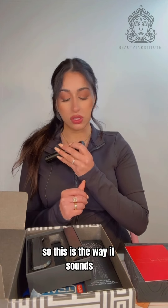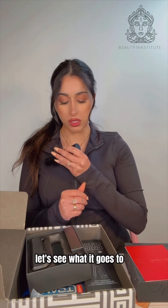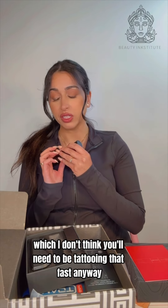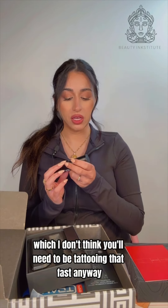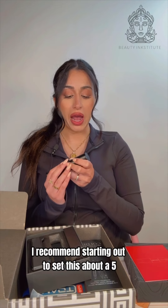Here is the way it sounds, and we're going to take it all the way up to the highest it goes. It goes up to 10.8 at the fastest, which I don't think you'll need to be tattooing at anyway — especially for nanobrows. But that is the fastest it goes.